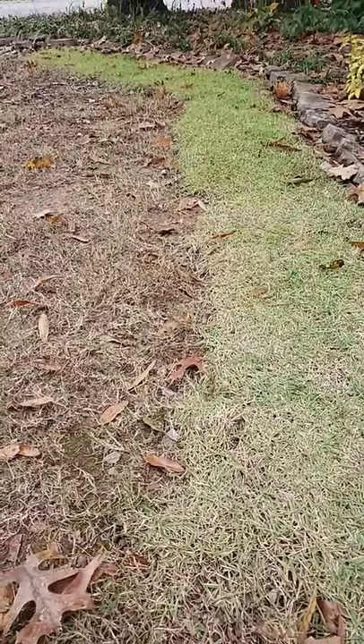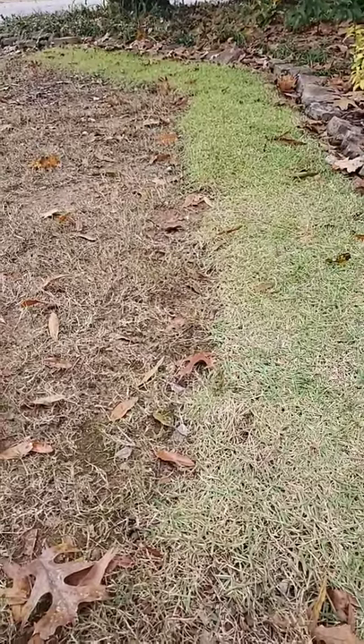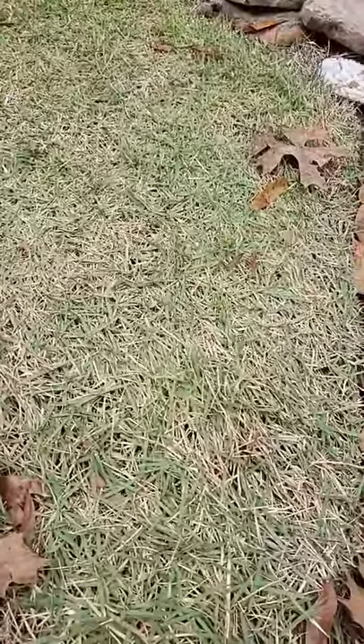Oftentimes we tell people if you've got an oak tree, you might want to put Zoysia under the tree even if you've got a Bermuda lawn. This is more of a Meyers or Z52 Zoysia with the wider blade.